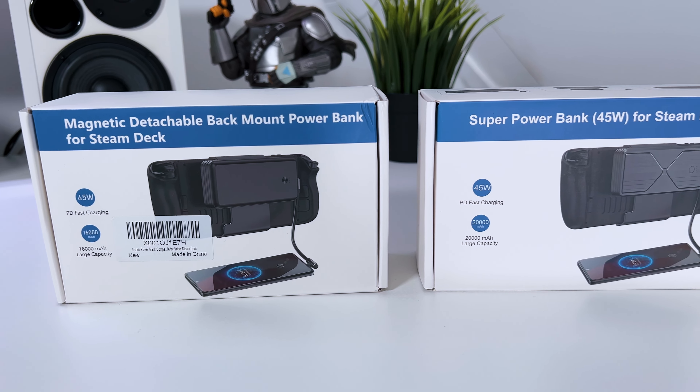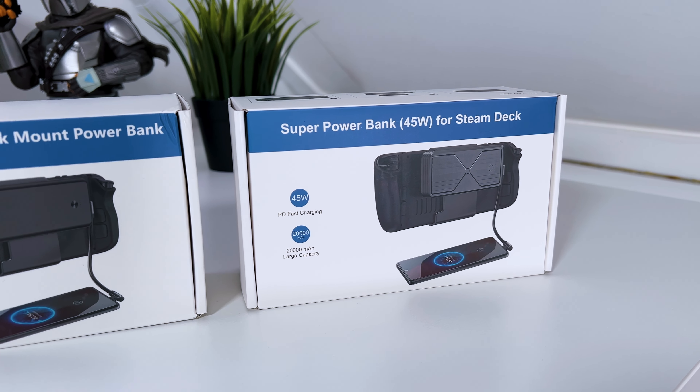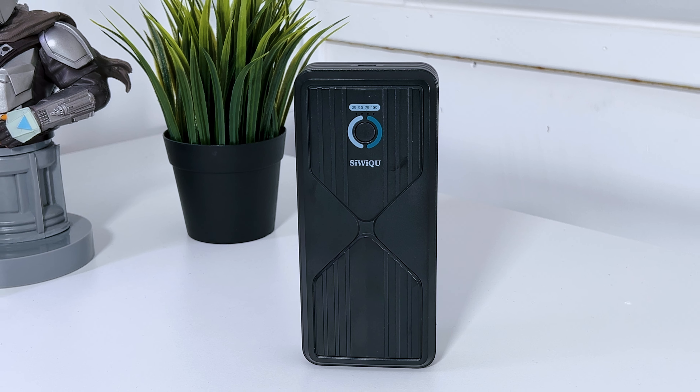I reviewed Antank's magnetic power bank a while ago, but they just released a new version — the Antank Super Power Bank for Steam Deck. So what is new, and is it worth buying?